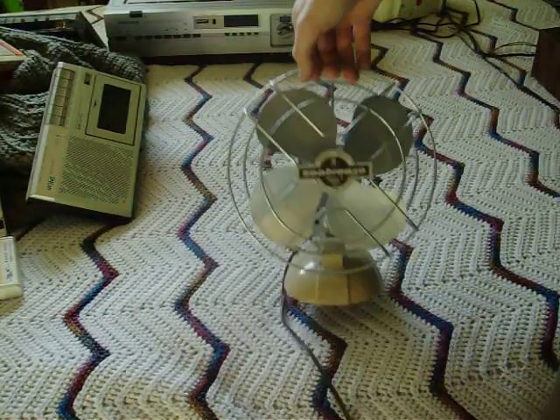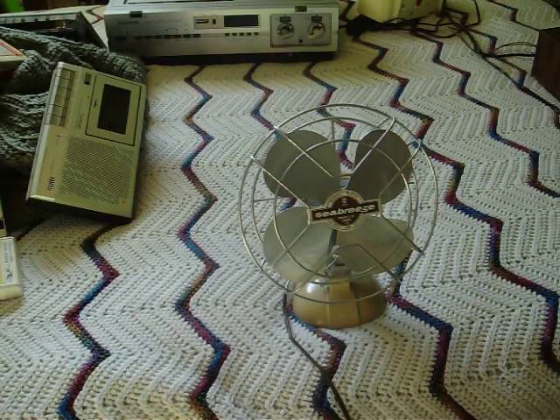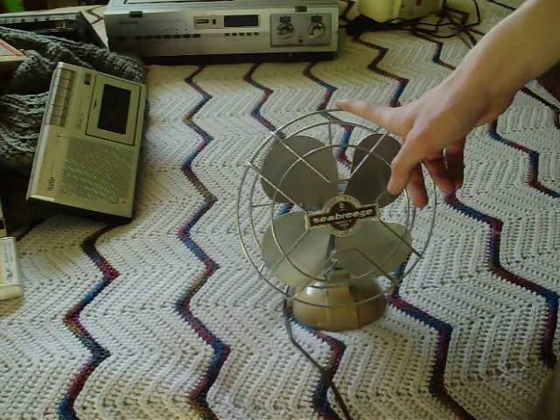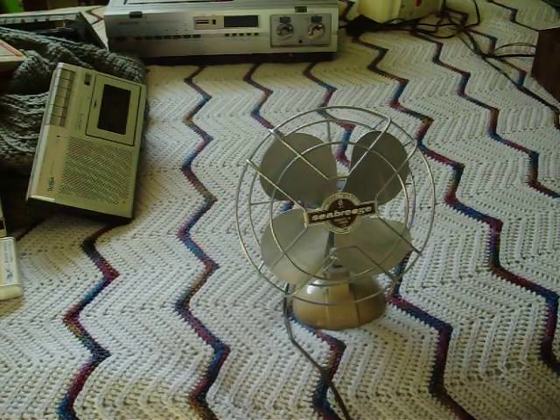It's my favorite one so far — more my favorite than the Eskimo. This is the only other fan that resides in my room. The Toshiba and the Tori Can reside downstairs. So that's the Seabreeze.